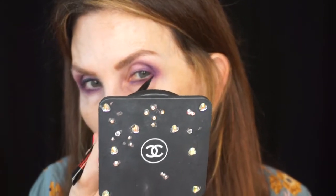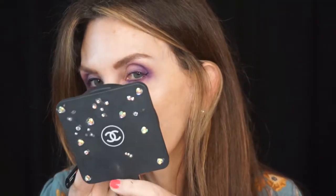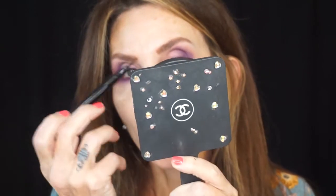I'm going to come up from the bottom lash line. I'll be right back, I have to answer the phone. And I'm going to put out the bottom lash line, lining it close to my lash line. All right, there's the liner — let's move on.